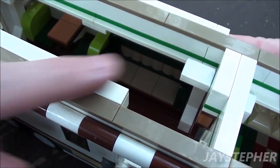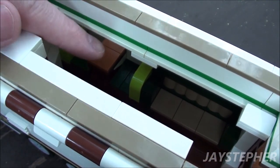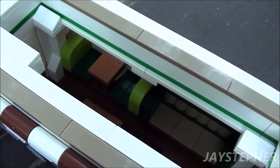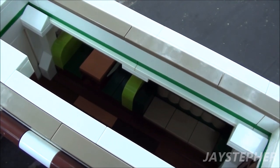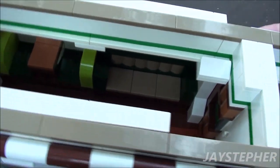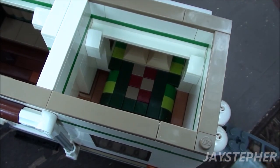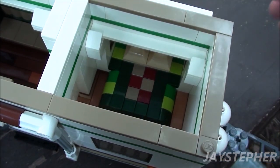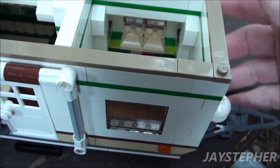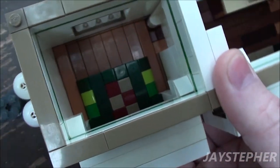Here we have a sofa and a booth for eating. I wanted to brighten up the inside a bit, so I did use bright colors — dark green, lime green, and regular green. Here we have the bedroom. I was trying to flow the color scheme from the booth and the couch to the bed. The bedroom just consists of a bed.